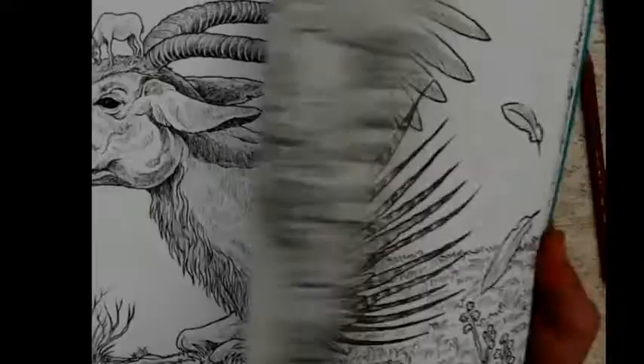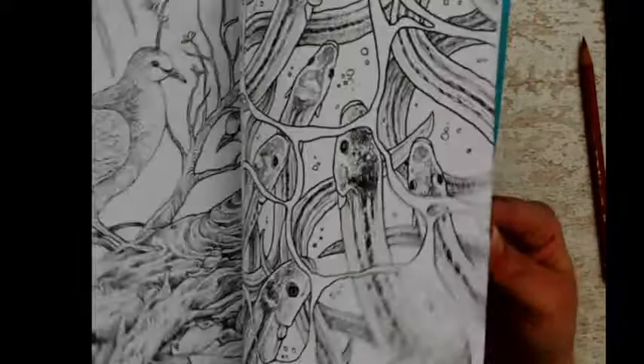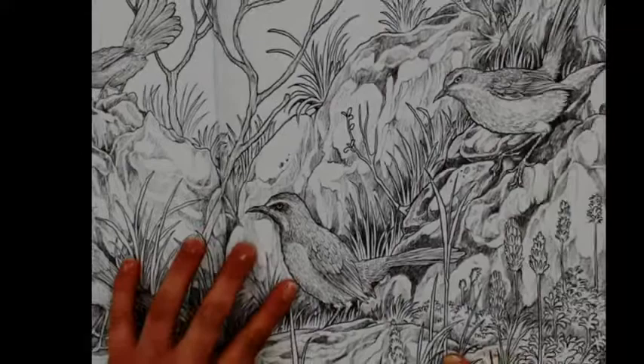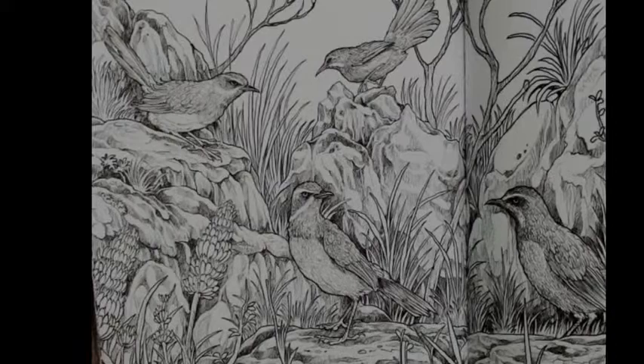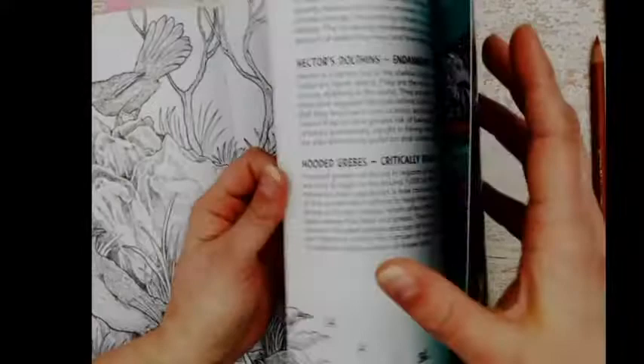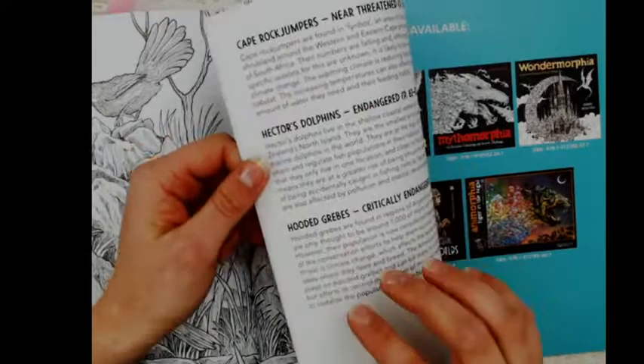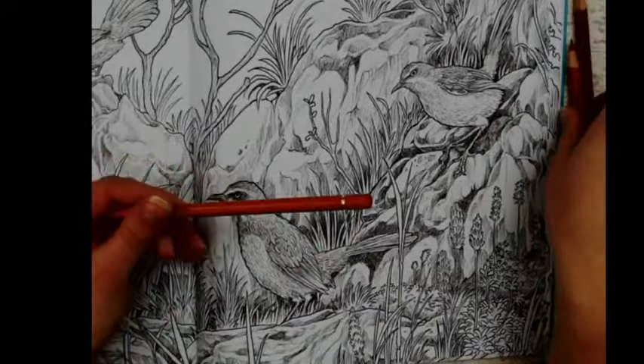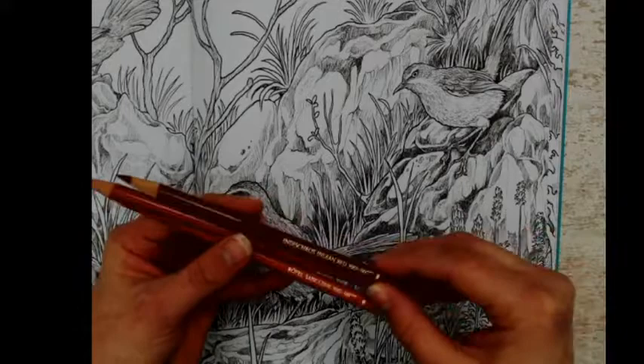I picked a page with little birds and a lot of rocks in the background. I think I will use only pencils in this one like I did with the jaguar. There are a lot of birds — I looked up the name and I think it is the cape rock jumper. They have a red belly, so I will color them with sanguine, Venetian red, and Indian red from the Polychromos set.